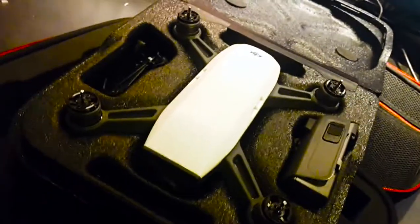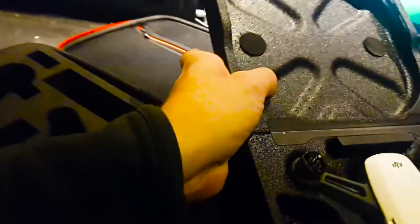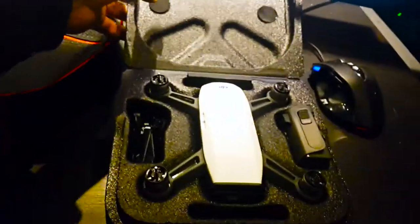I want to talk about the worst case in the history of case making. Here is the old case that comes with the DJI Spark - it's really great, small, and you can fit it in almost everything. You just close it up and you're done. Here is the new case, and it has room for the controller over here, batteries over here, and the drone over here.